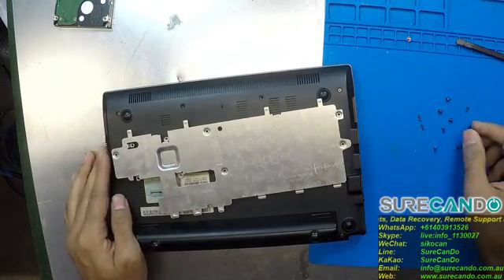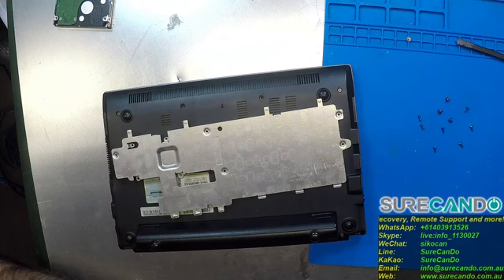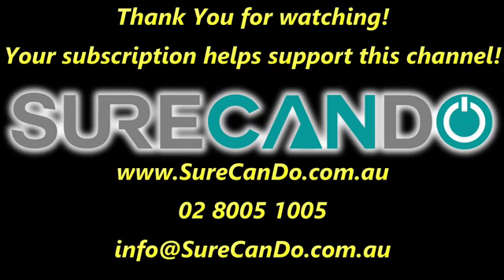That's it, see you in the next one. Thanks for watching. Please subscribe to support this channel.